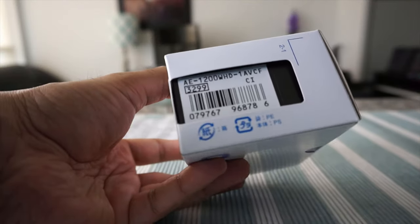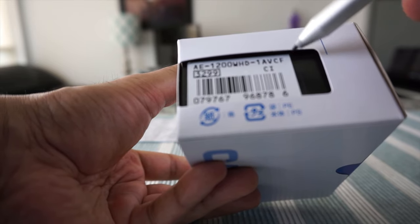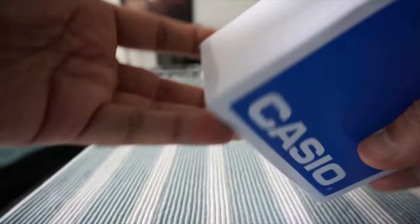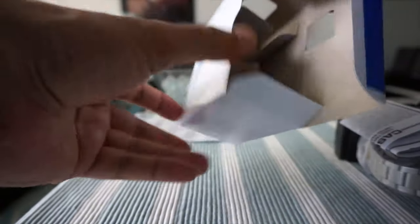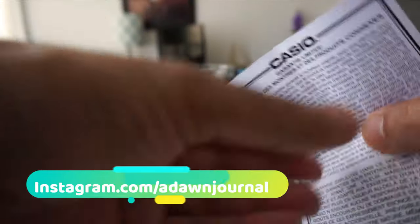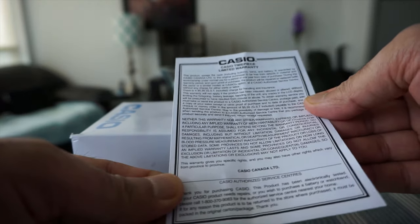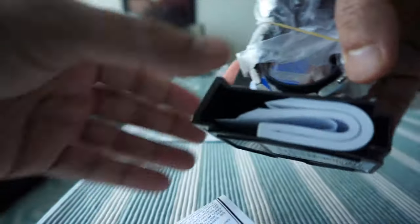The box just came like this — it's not fancy packaging. If you look carefully you can see the model number right here, which is AE1200WHD-1AVCF. We're going to start opening the box now. There's a Casio standard warranty included, and just like other Casio watches at this price point, the watch sits on top of a plastic frame inside the box.